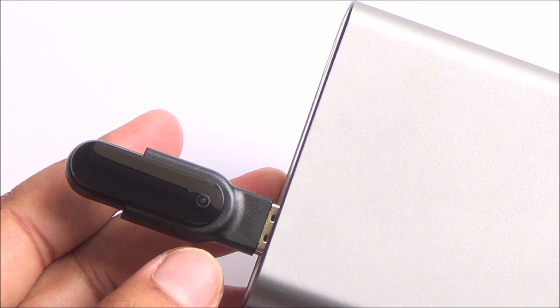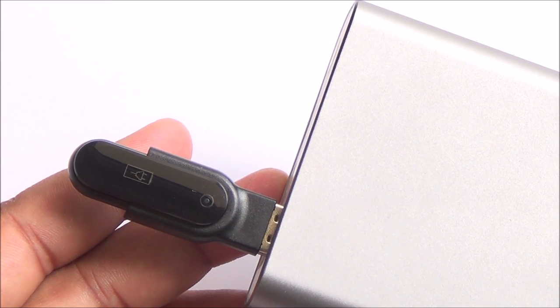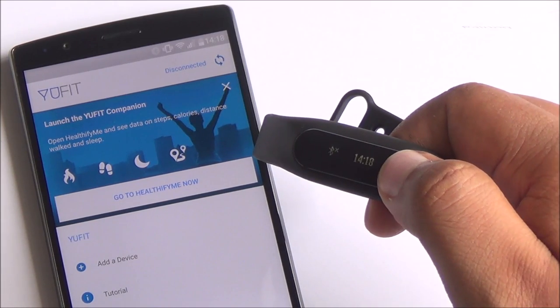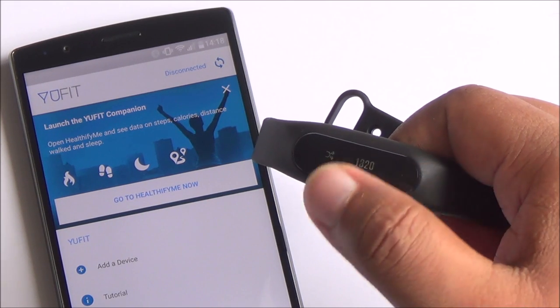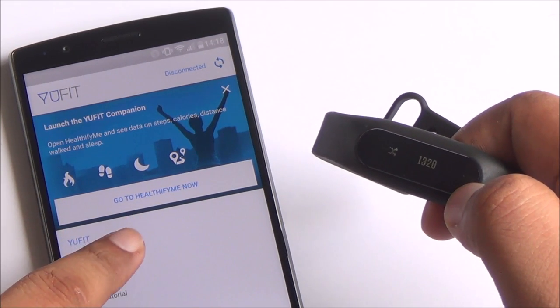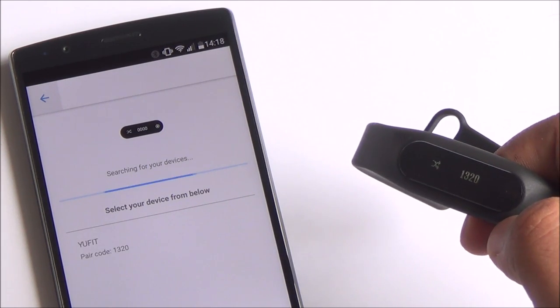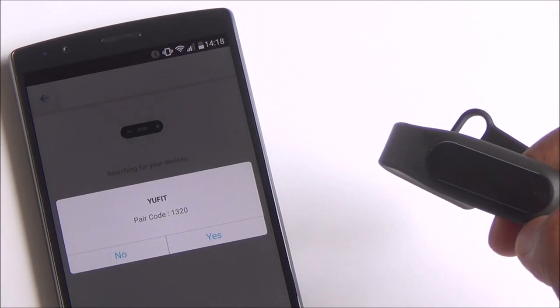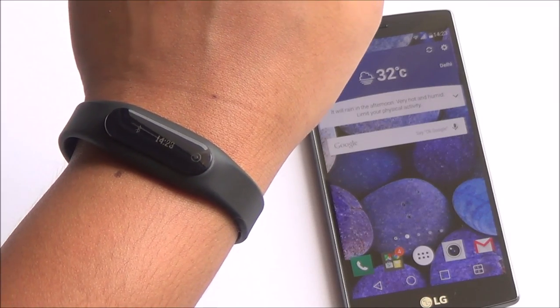This is why I like that charging cradle — I can just plug it into any USB port including a power bank and it starts charging. To pair this device, just long tap on the sensor and it gets into pairing mode. After that, you need to install two apps on your phone: the Ufit app and the Healthy Vibe Mi app. Both are available on the Play Store for free. Once you get the prompt, just start pairing your device.